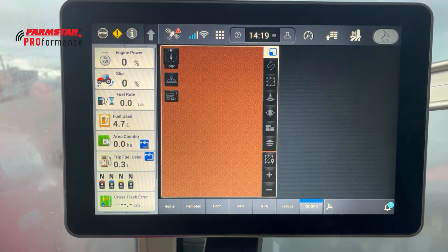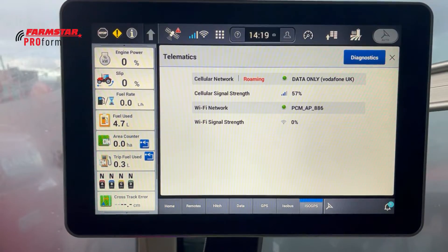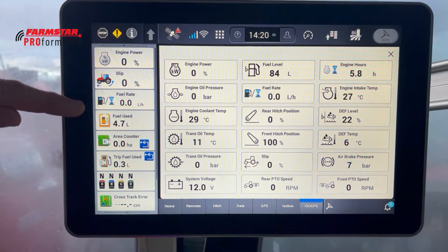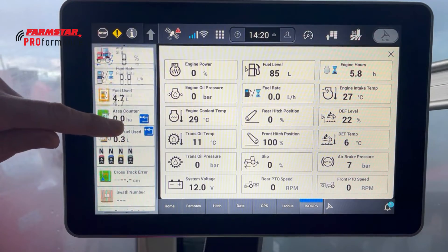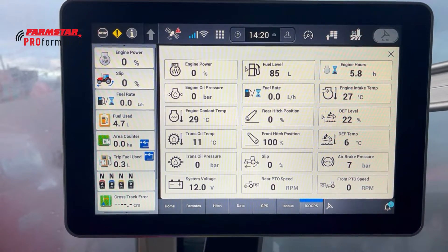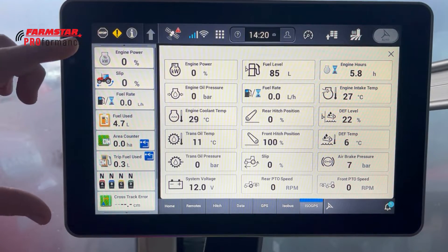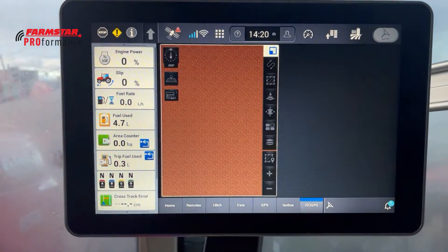On the very left-hand side we have the left-hand area tab — everything here is always visible regardless of what screen we're in within the display. You can always see the information down the left, and if you scroll down there's a little bit more in there. You can put whatever you want visible in there all the time, so it's a nice tab to have with your most important information always on screen.